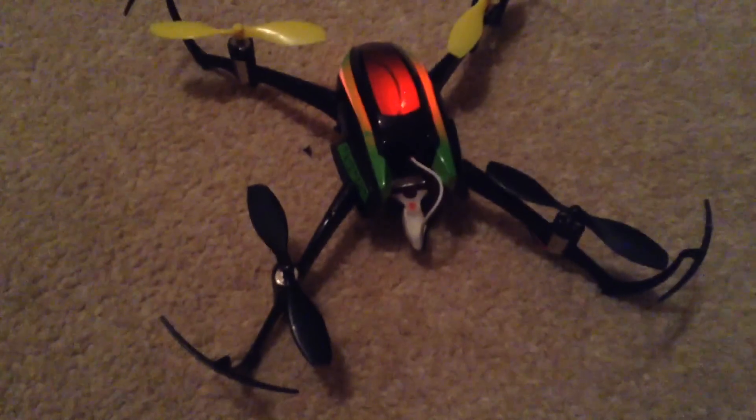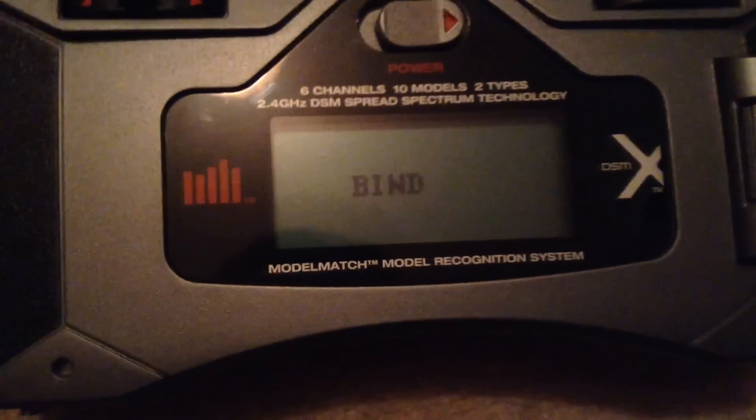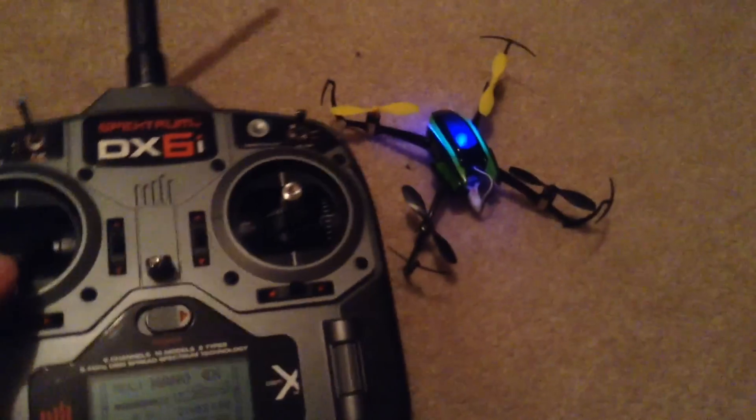Once you've plugged it in, place it on a flat surface. The LED should start blinking. Hold down your trainer switch and turn on — it should say bind. Wait a few seconds, let go, and it should turn to a solid blue light.